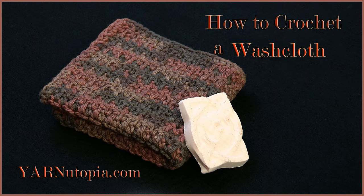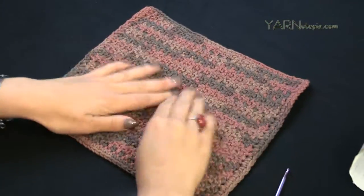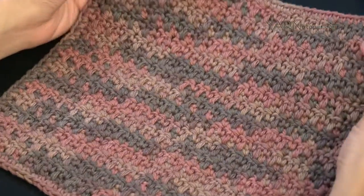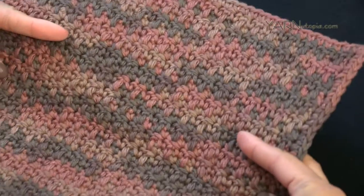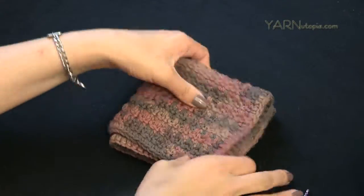Hi everyone, it's Nadia from Yarn Utopia. I just wanted to show you what we're going to make today — this is the rag, the dishcloth. You can use this for dishes, for face washing, for wiping down surfaces, pretty much anything. We're going to use cotton yarn today.